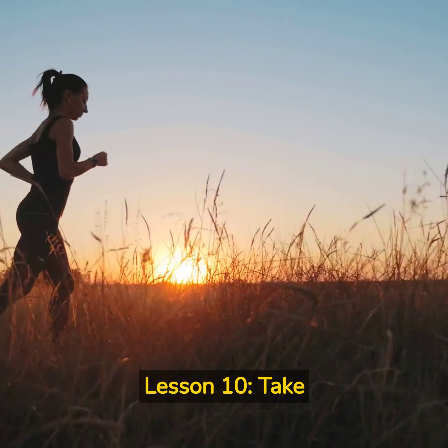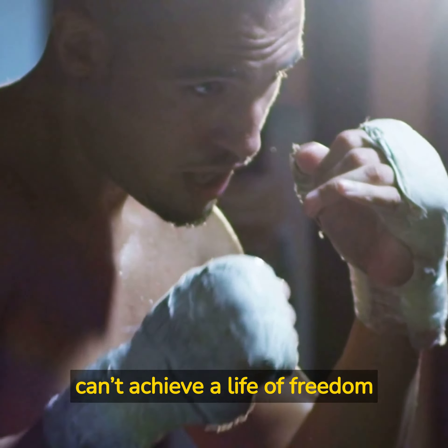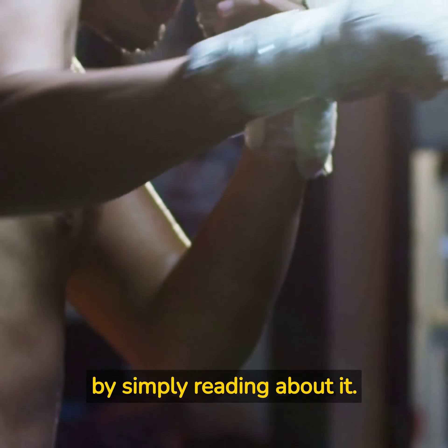Lesson 10: Take Action. The final lesson we've learned from the 4-Hour Work Week is to take action. Ferris suggests that you can't achieve a life of freedom by simply reading about it. You need to take action, implement the strategies and techniques that work for you, and continually iterate and improve your approach. By taking action, you'll be able to achieve the life of freedom that you've always dreamed of.